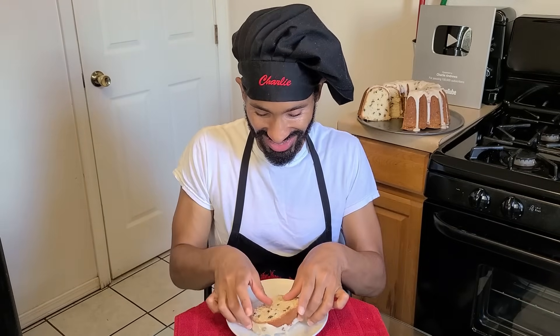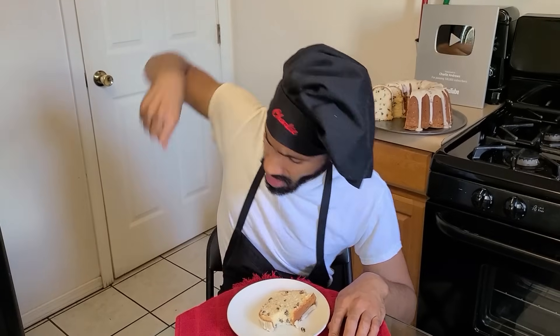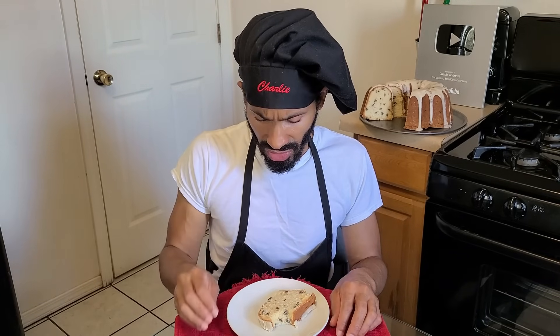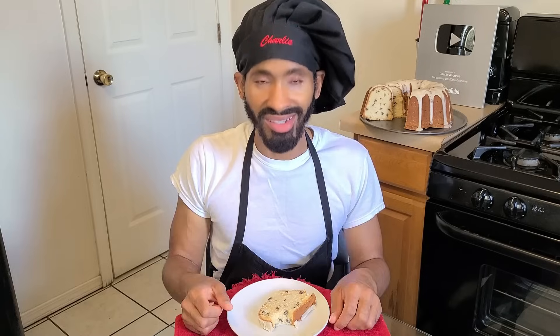Now it's time to go eat and take a bite. The cake is slightly crumbly, moist, and just slightly dense. Does it taste like butter pecan ice cream? It's a little bit difficult to get a cake to taste exactly like the ice cream, but overall it does have a very slight butter pecan flavor. It's really good — all you gotta do is try the recipe. I hope you all enjoyed the video, thank you so much for watching, and until next time, have a good one. Peace.